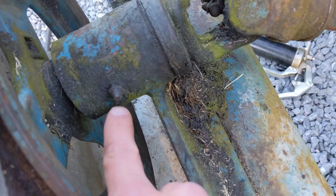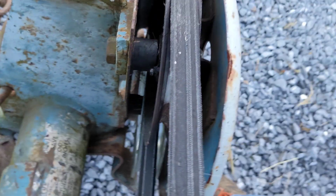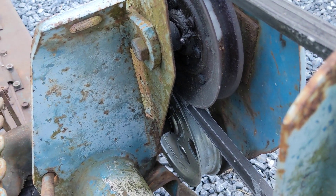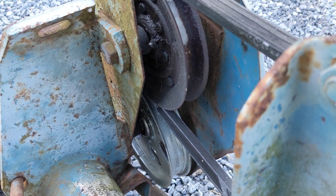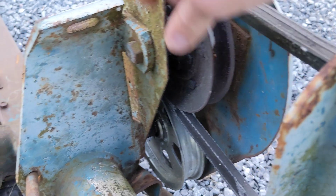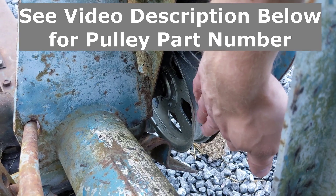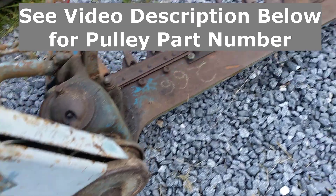For the drive pulley, the fitting is just in this cast housing right here. Coming down here — you might have something different on yours — but for my setup, this lower pulley has a grease fitting buried in there. I think this was maybe a sealed bearing at one point, but either way it has that fitting in it now. This sheath down here, which I replaced last year, is a sealed bearing, so you may or may not have a grease fitting there.